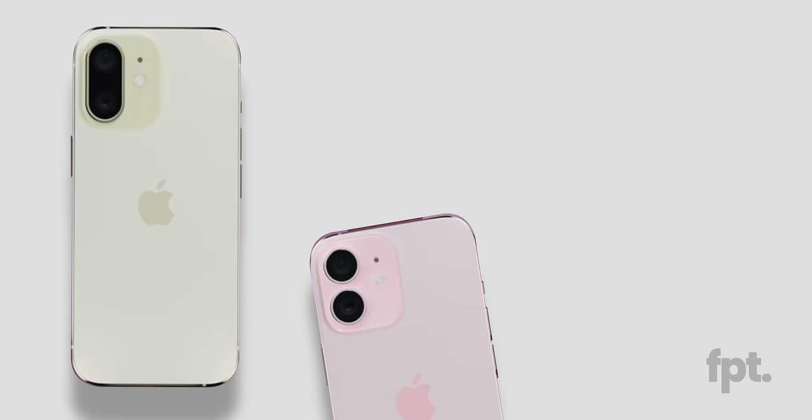Alright everyone, here it is — we're closing the year out with a bang. This is your first legit look at the upcoming iPhone 16. This information comes from some super sneaky sources, obviously not named, but it's your most cohesive look yet at iPhone 16.